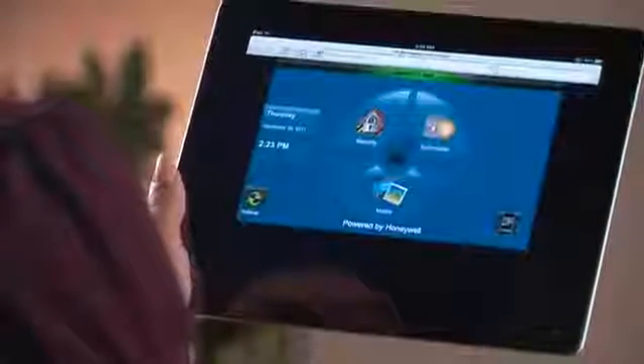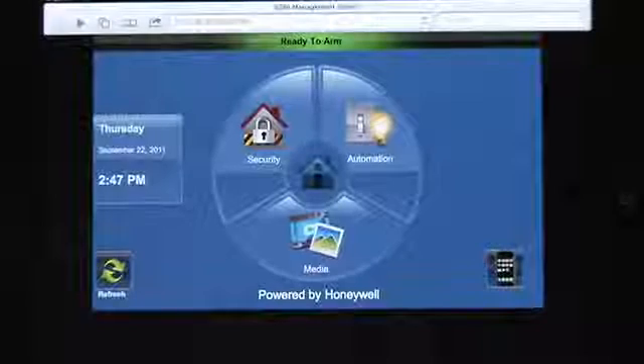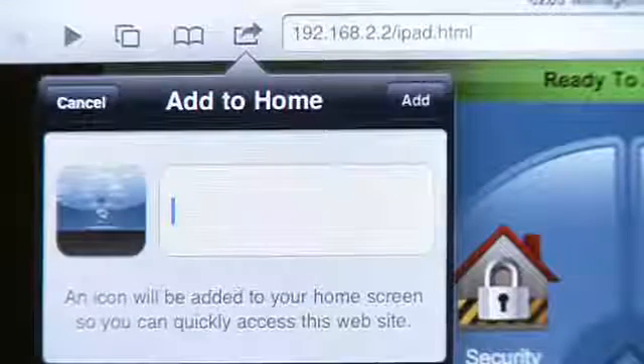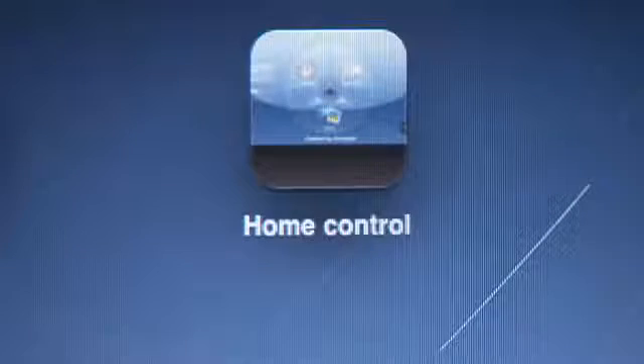Your iPad should now display a home screen similar to the Tuxedo Touch home screen. A helpful tip would be to create a bookmark on your desktop to make it easy to access the Tuxedo Touch controls. Choose Add to Home Screen from the Safari browser bookmark icon. You now have an icon on your iPad to quickly access your Tuxedo Touch control.